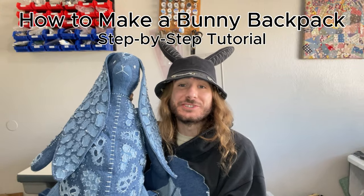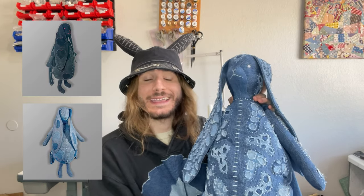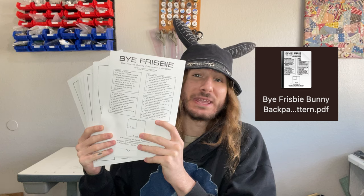Today I'm going to be teaching you guys how to make your own bunny backpack. These bags are great for carrying your essentials and they're a lot of fun to make and show off. I've made a couple of these bags before and I get DMs every week asking for the pattern, so I figured it was finally time to make one more and get you guys the pattern and tutorial. The link to the pattern is below.